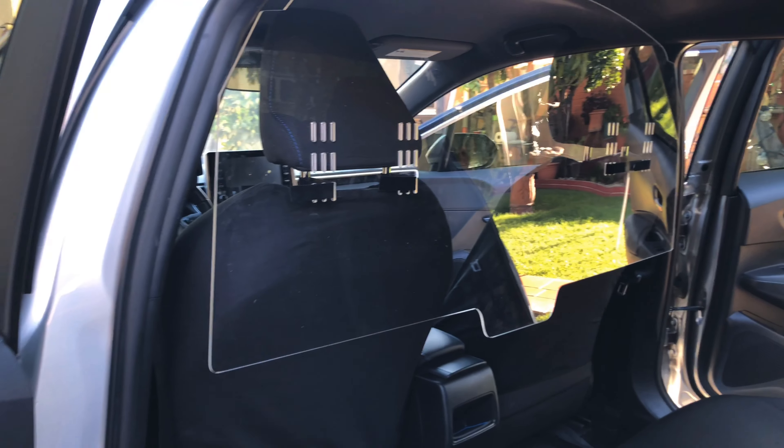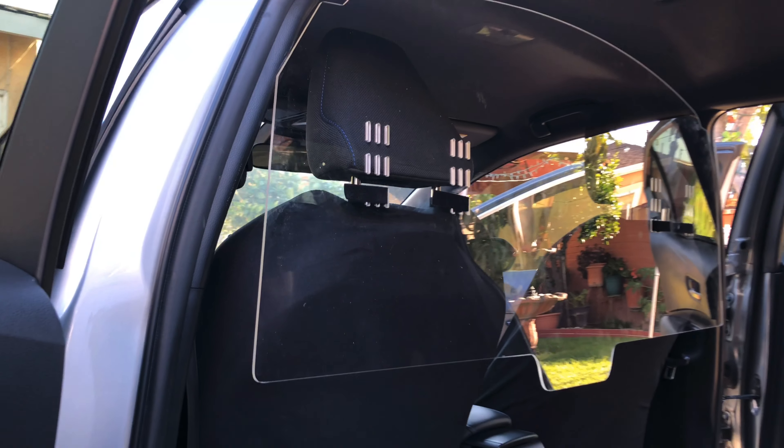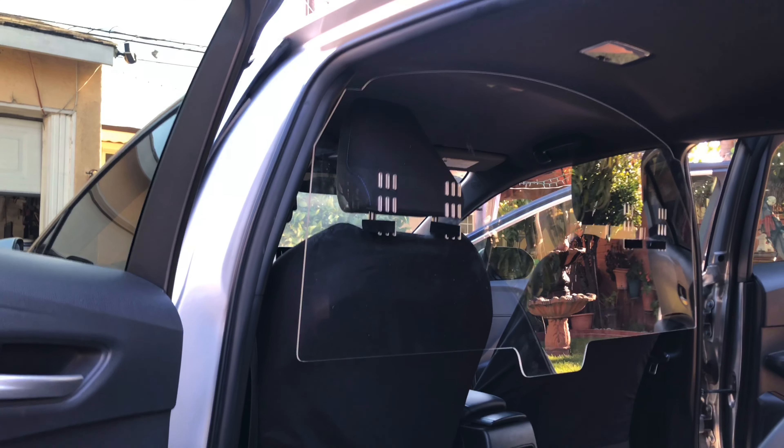Awesome, easy to install — five minutes, done. Velcro, no tools required. Totally recommend this item. If you like the video and found it useful, please like, comment, subscribe, and share. I appreciate them all. Thanks guys, stay tuned for more videos.